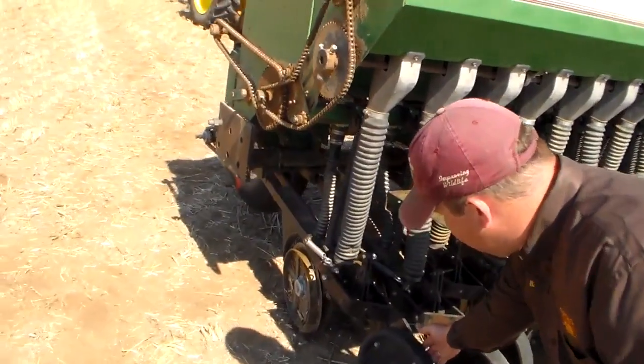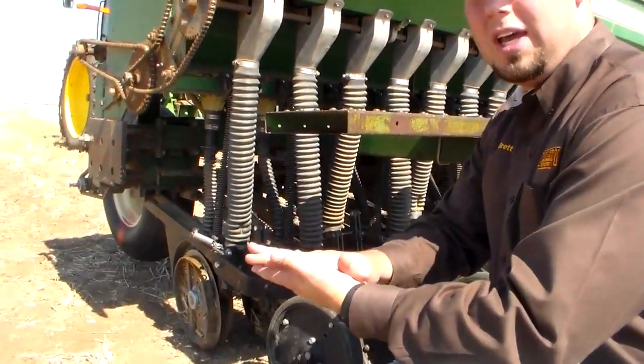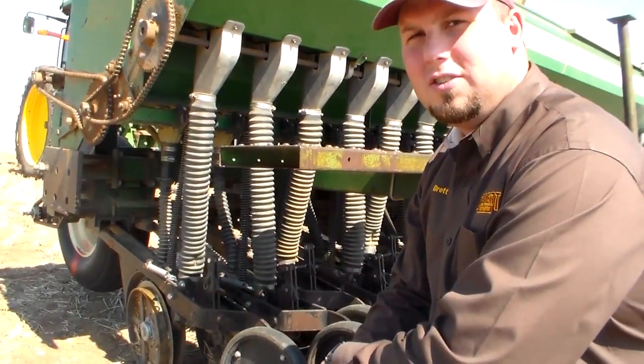And back here you have your press wheel. The press wheel essentially firms the seed bed behind the seed, covers it up, and allows good seed-to-soil contact.